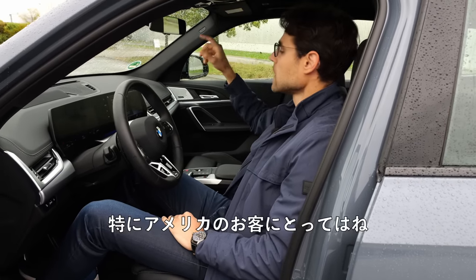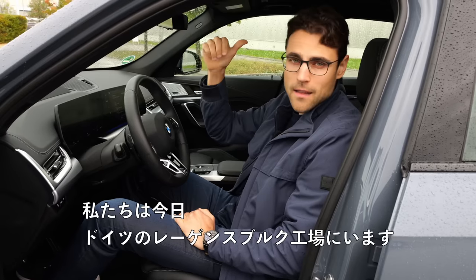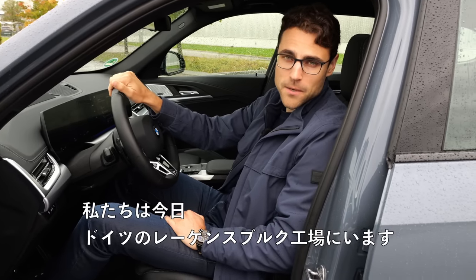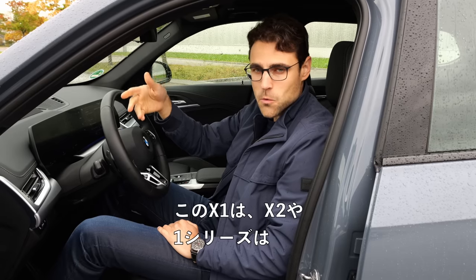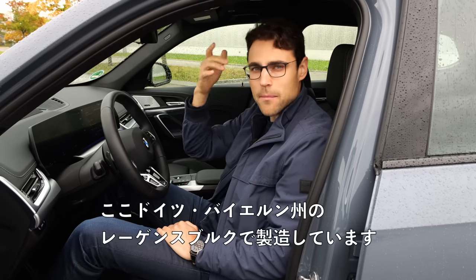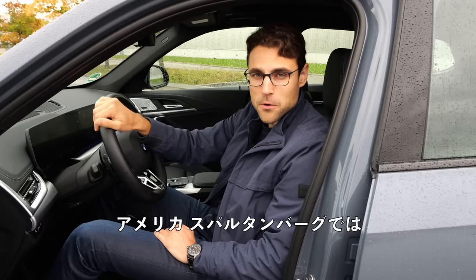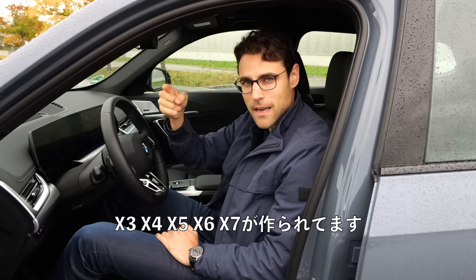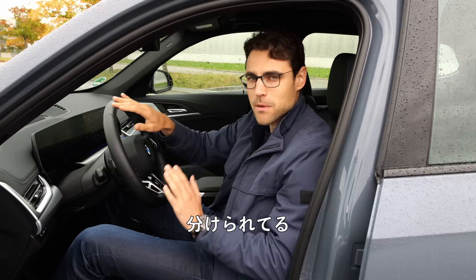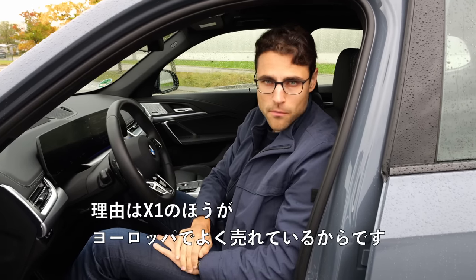We are here at the Regensburg plant today in Germany. The X1, X2, and 1 Series are built here in Regensburg, Bavaria — not in Spartanburg in the US. In Spartanburg, they build the X3, X4, X5, X6, and X7. There's that split because the X1 is also way more often sold in Europe. Clean yet sporty interior, especially here in the M Sport trim.